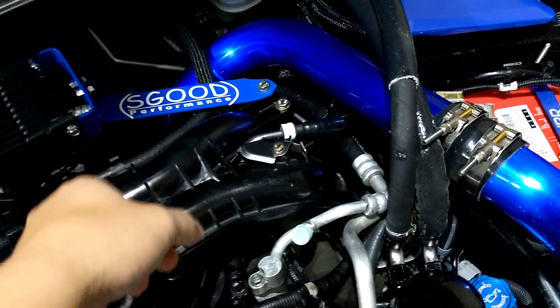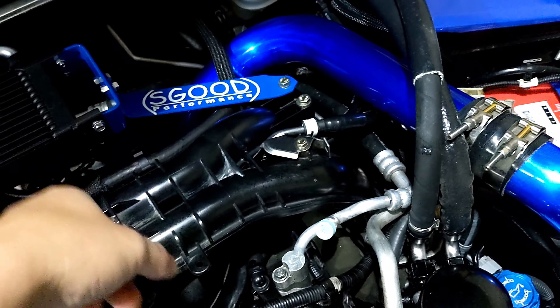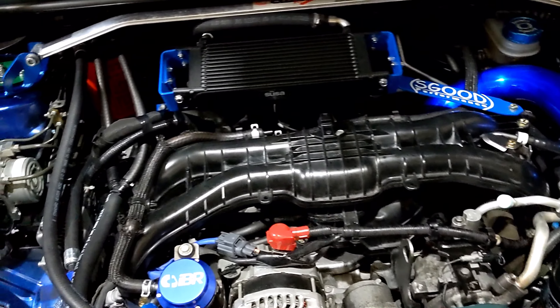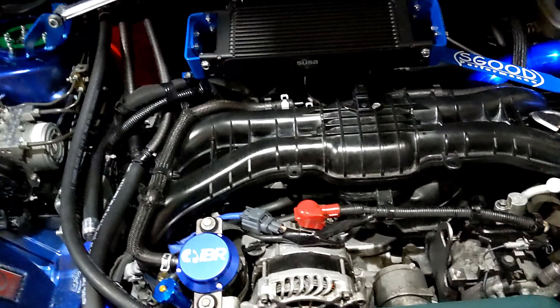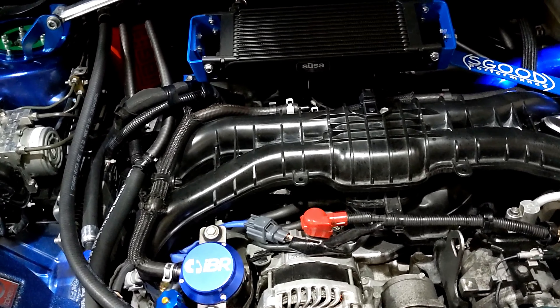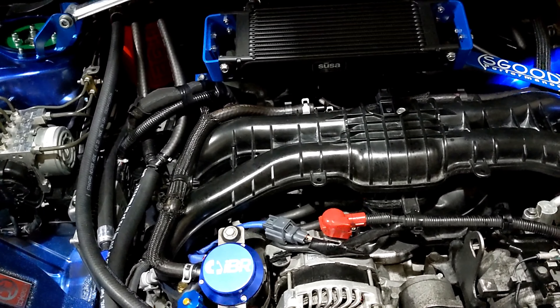I'm also going to take off the front mount intercooler piping back here, so it's going to be a long process for the day. I don't plan on making a full video, but I want to make sure you guys are actually seeing where I'm going for troubleshooting the misfire on this.